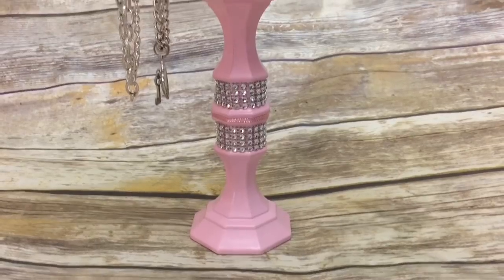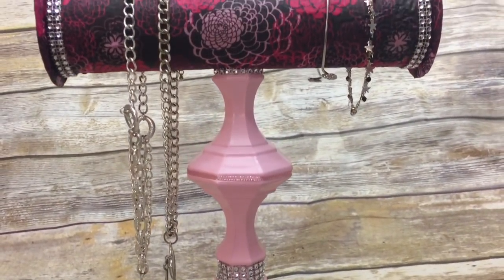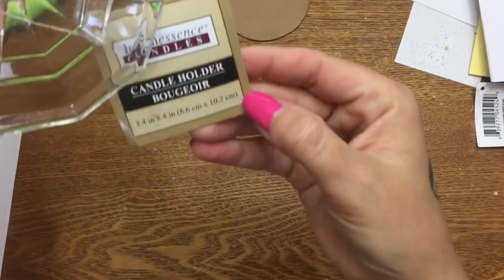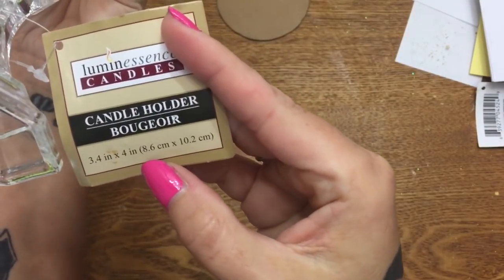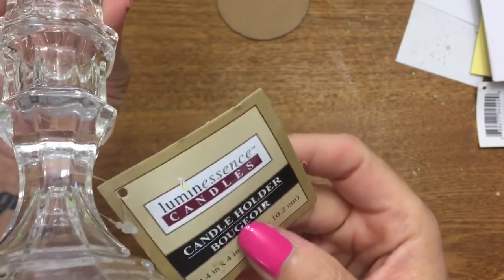First, what you're going to need is a pool noodle from the Dollar Tree. You're also going to need three of the candlesticks — the 3.4 inch by 4 inch candle holders. This is the basic candle holder that I've used in so many of my craft videos.